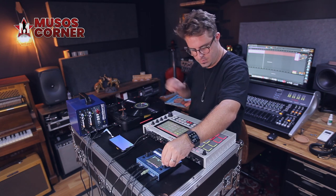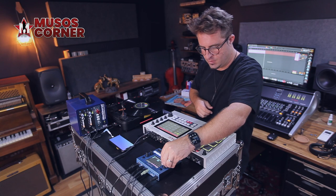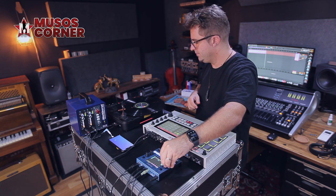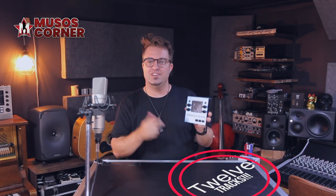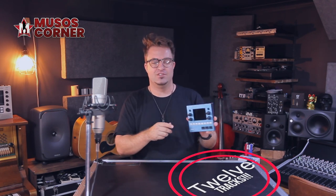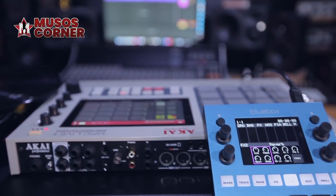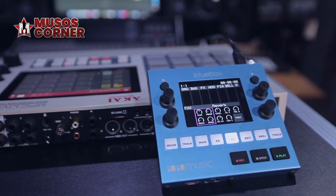This is an amazing little gadget. It's actually a 12-track mixer, so it's got six stereo inputs and it's got two outputs. You've also got a separate headphone output.